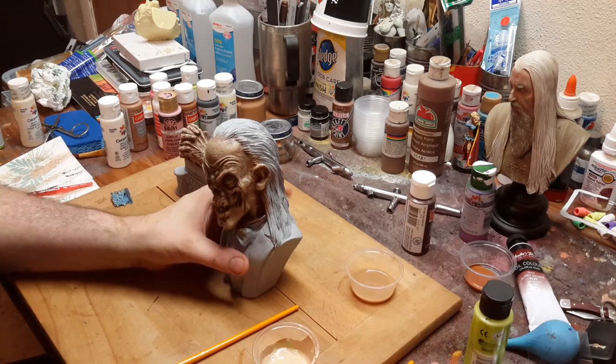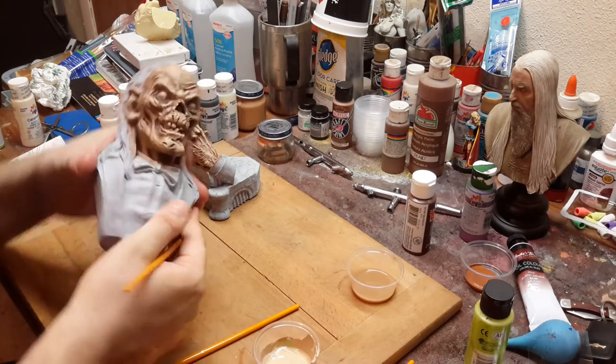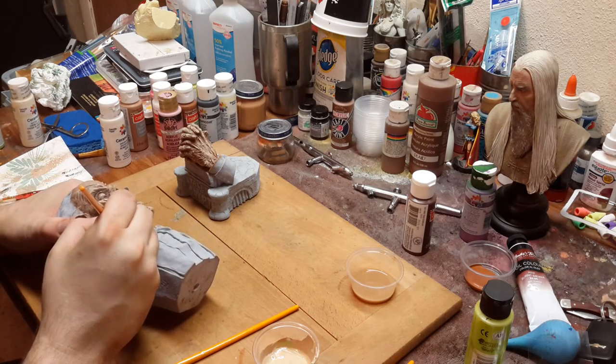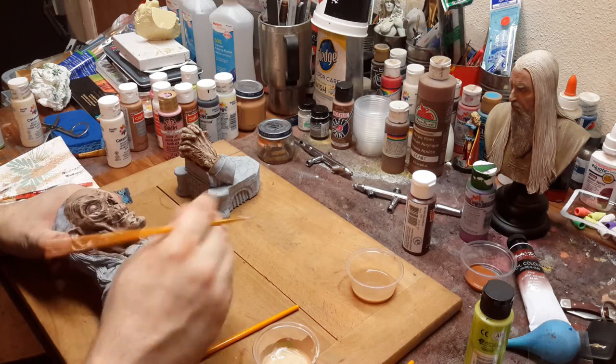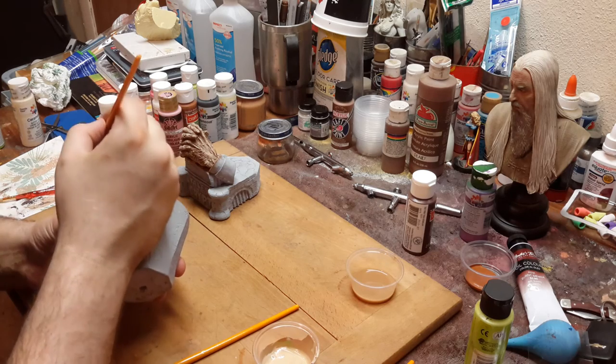You can get away with some things on certain kits. This is a kit that's pretty forgiving. But if I was doing this technique on a female kit, it wouldn't look right. Now, if it was a female zombie kit, it would look okay.